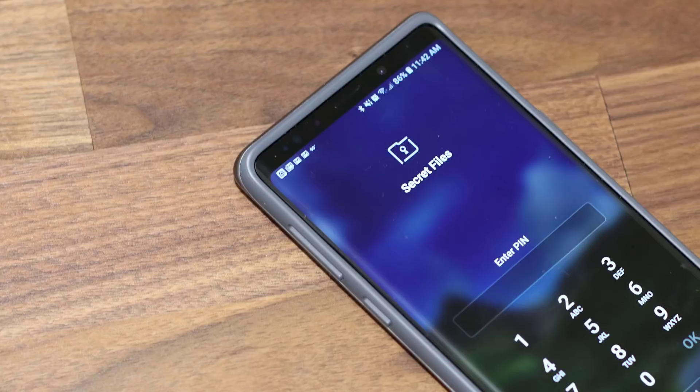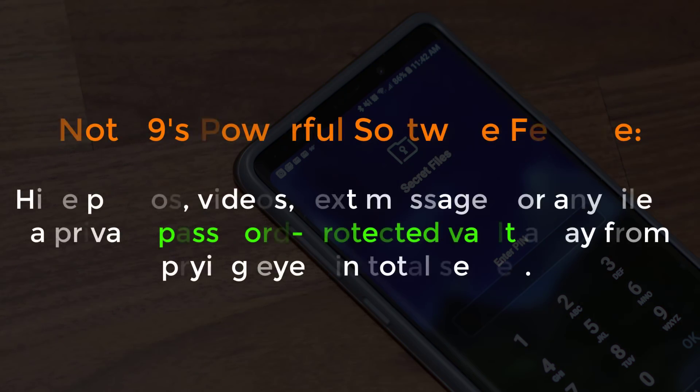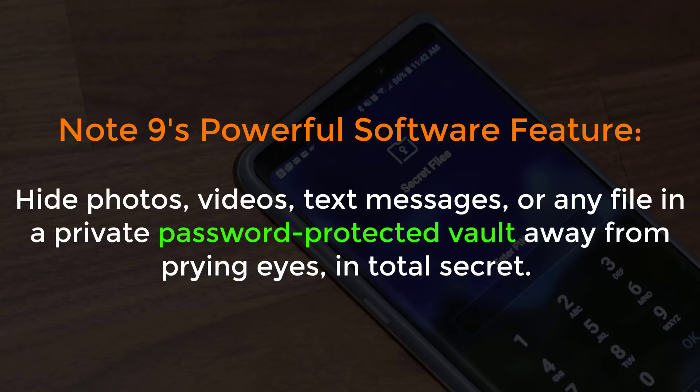Saki here from Saki Tech. In this video I'd like to talk about a powerful feature on the Samsung Galaxy Note 9 that I've come to love and use quite often. This is a software feature pertaining to security called the Secure Folder. It's a private environment locked down with a password, fingerprint, or irises, inside which you can store private photos, documents, videos, and files away from prying eyes.